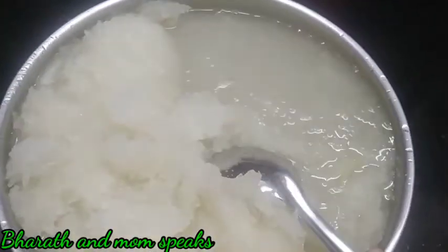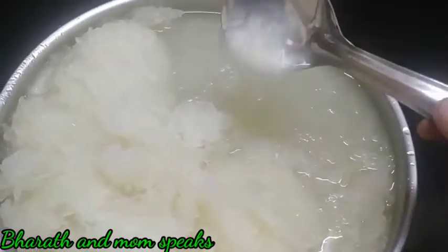We use all the sea wheat. Let's add the rice and put the rice in the same way. Then put the rice in the oven. This is very healthy.